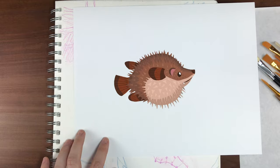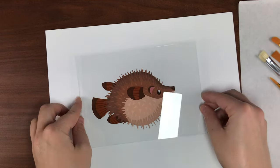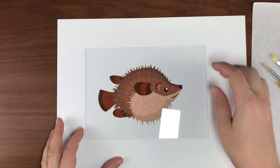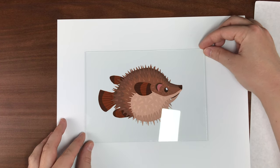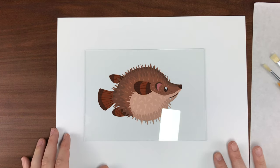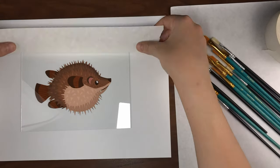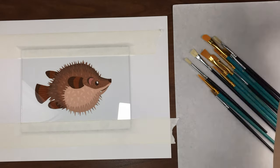Once I got the drawing in Procreate how I liked it, I printed it out and centered it into the glass from the frame. I made sure to thoroughly clean the glass with some Windex and carefully placed it onto the printed image. I intentionally printed the drawing a little bit smaller to make sure it had plenty of room around it so that nothing would be covered by the frame — plus I think it's cute and makes it feel more like it's matted. Then with some really low-tack tape I taped it down to the sheet with my reference, taping it pretty close to the drawing to minimize my hand accidentally resting on the glass and creating oily spots.